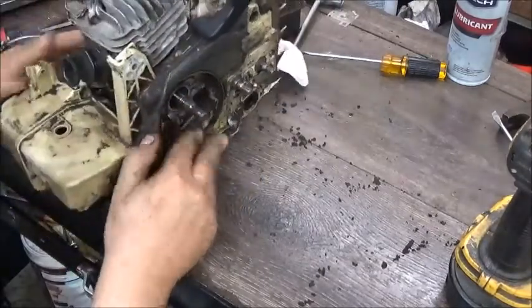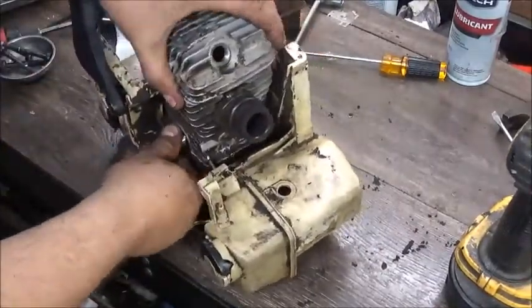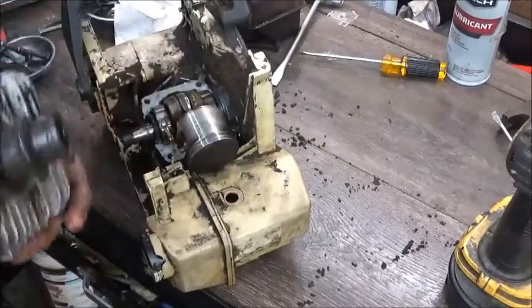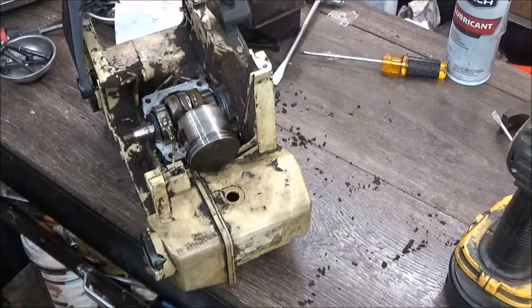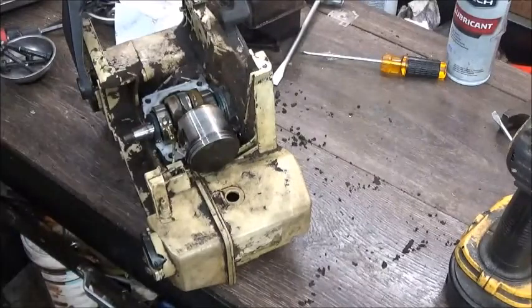From what I remember, the bottom end goes in first. I'm not seeing anything wrong with that cylinder that would keep me from reusing it, so we should be able to port that one up and put it on the other saw.